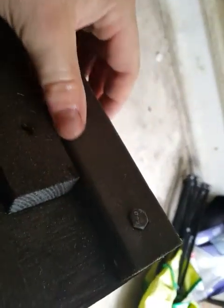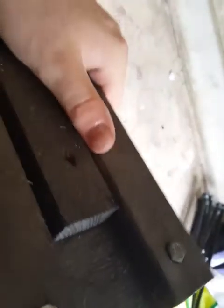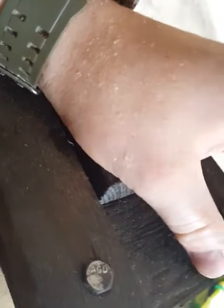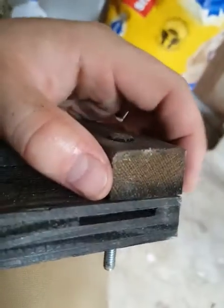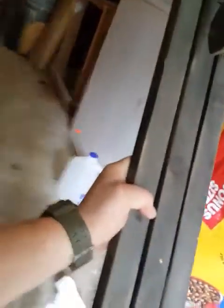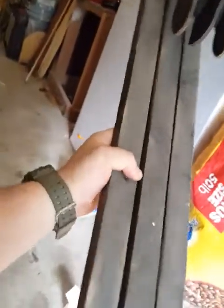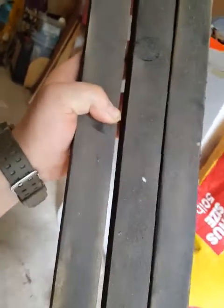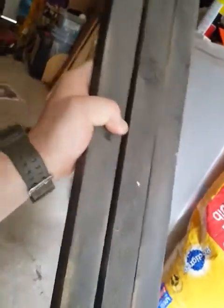What I'll do is I'll cut 2x6s, 2x4s, 2x12s — whatever I can get my hands on for free — down to I believe this is inch and a quarter by three quarter inch. I think this is one of my 52-inch versions, a little bit longer. Most of the time I do two and a half, three feet. But this works good because it gets them spread out.